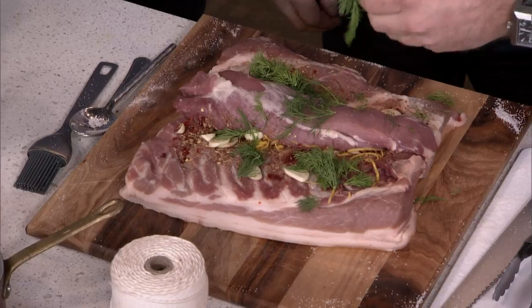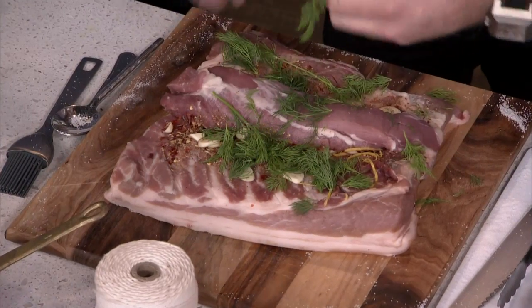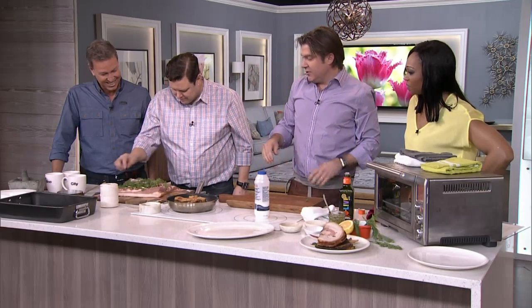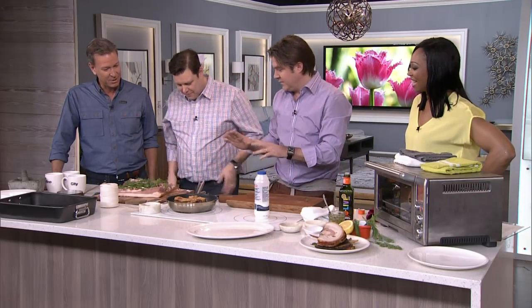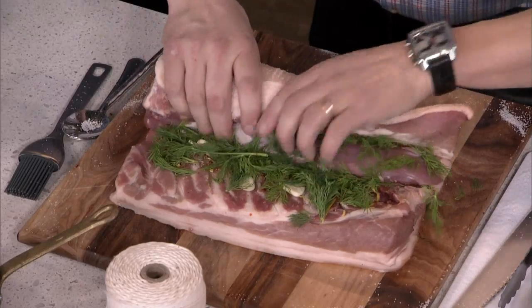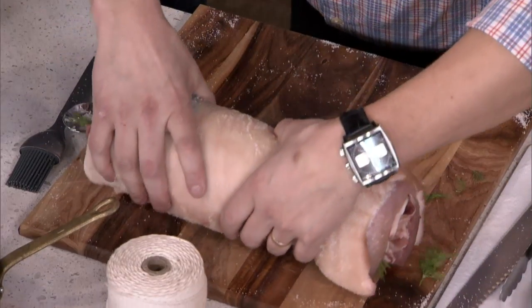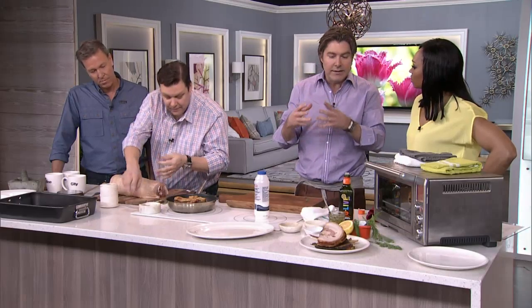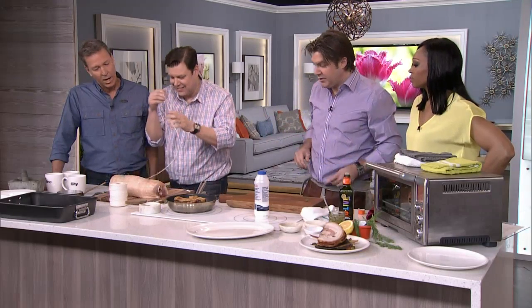The next secret is dill. I would like to have wild dill, I couldn't get my hands on it, so this is the fresh stuff — it'll do. It's a little crazy, but trust me, this is all going to work out. You're going to roll it as tight as possible. A lot of people tell you to score the skin, but I don't really believe in that because I think the moisture will come through and it'll weaken the skin and make it not as crispy.